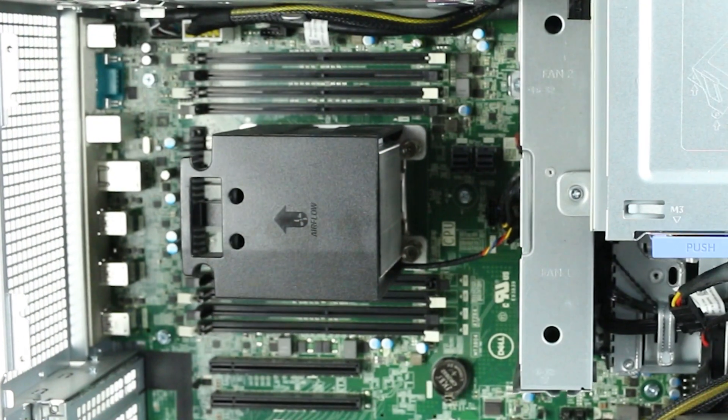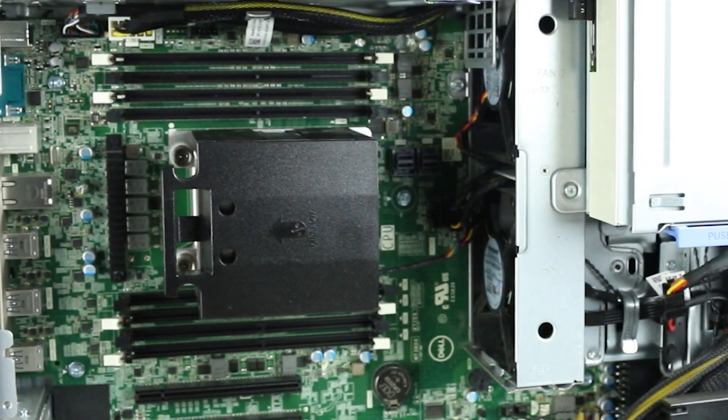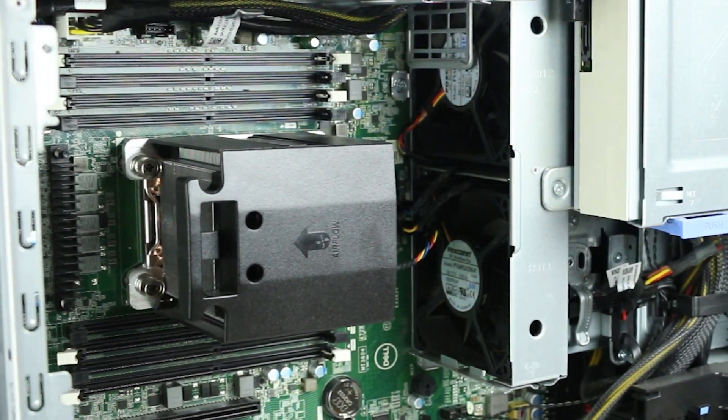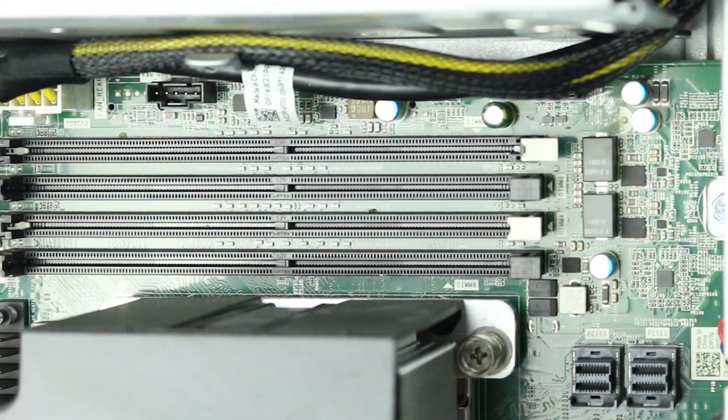There are a total of 8 DDR4 DIMM slots on the motherboard. The slots support both 2666MHz and 2933MHz registered DIMMs. With select CPUs, each slot can support up to 64GB, for a total of 512GB of RAM.